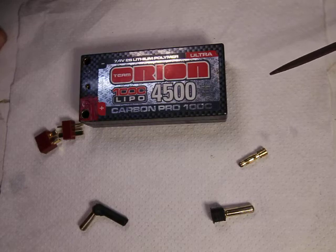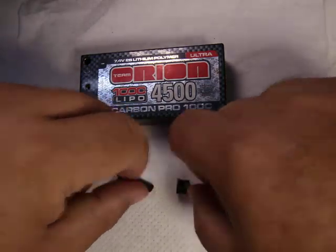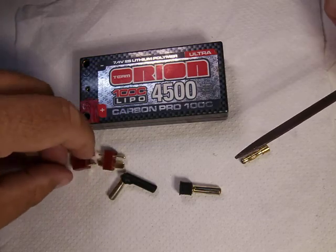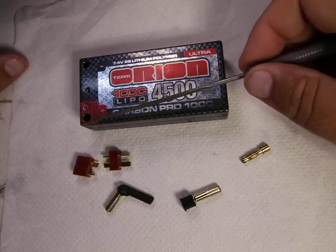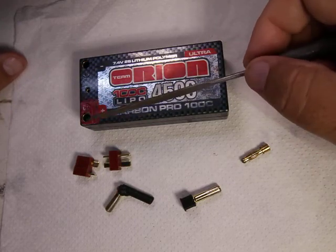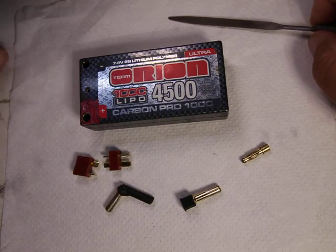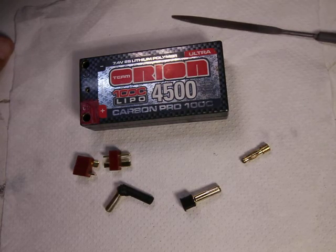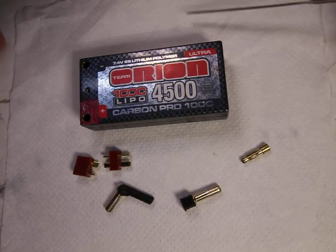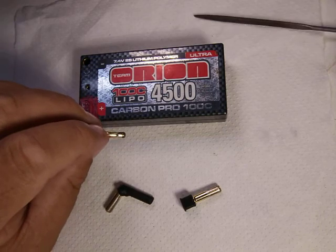The more popular connectors for racing are the bullet style connectors. You also have the T-style connectors — these were popular way back in the day — but now racing batteries take the bullet style. A lot easier, a lot more convenient, you don't have the wires hanging out, it's a lot cleaner. I like it better.